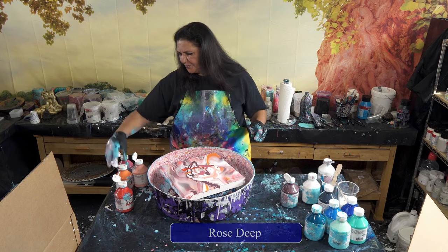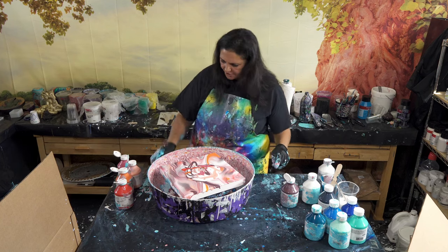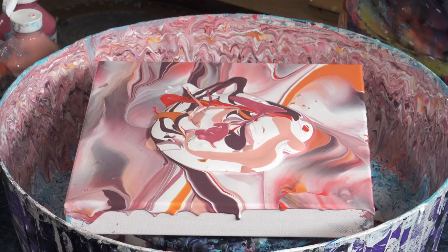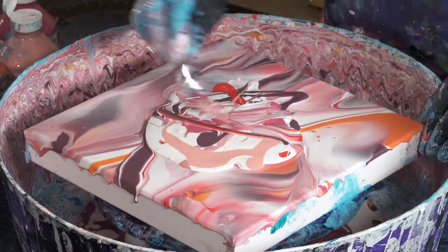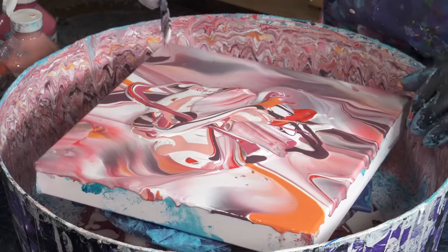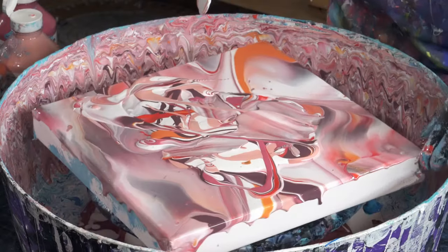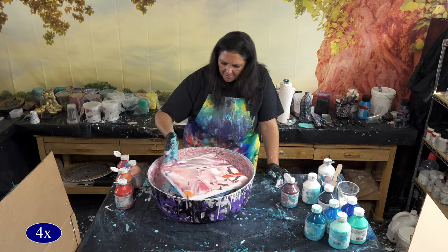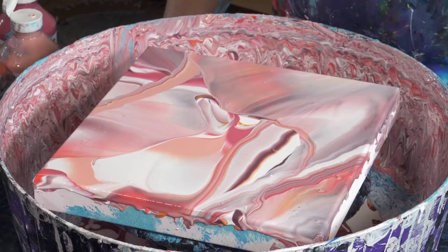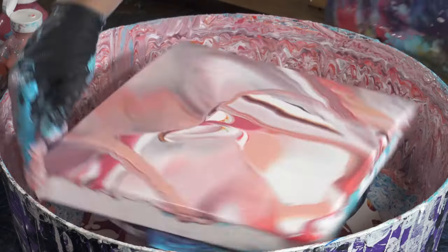This was rose deep, orange, pyrrole red, coral, and the aubergine. Let's see — let's start with that. That's really pretty — very flower petal! Yeah, it's like flower petals. I'm going to spin it one more time.